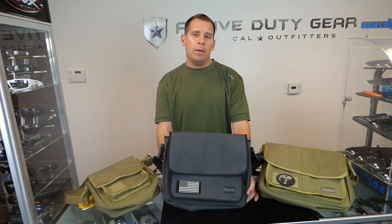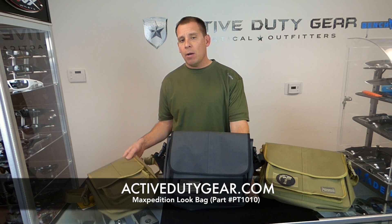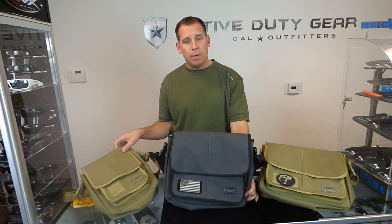Hi, Ryan with Active Duty Gear. Today we're going to review Maxpedition's new look bag. This is a discreet shoulder bag with concealed carry capability. It's been engineered to be a larger version of the very popular narrow look bag, which we reviewed in an earlier video.